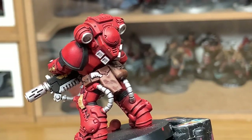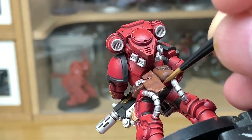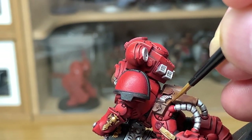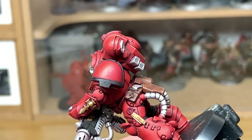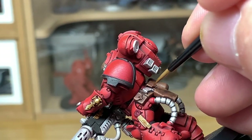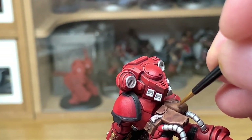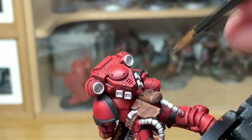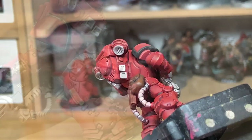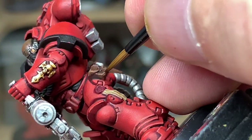Now we're going to add some Citadel Rakarth Flesh, starting to add this to areas that will be getting chafed and scratched. These leather pouches — you want them to be a bit scuffed around the edges where they're going to be catching on things. It doesn't matter about doing smooth lines around these, you can do them as rough and ready as you want depending on how much scuffing you want. The main thing is to do it in gentle brush strokes so that you're getting that kind of jagged highlight — it makes it look a little bit more rough and ready. Now adding more Rakarth Flesh to the previous mix for one final highlight on the pouches and holster.